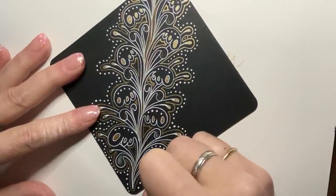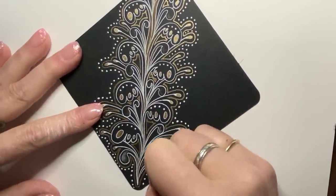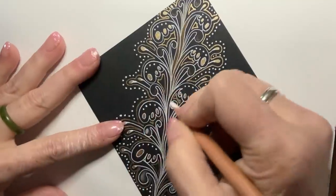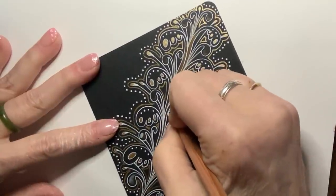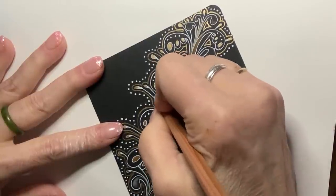Let me dab in just a little bit of highlight on the tops of these. These two down here are a little confused, but that's alright — we'll fix them up.